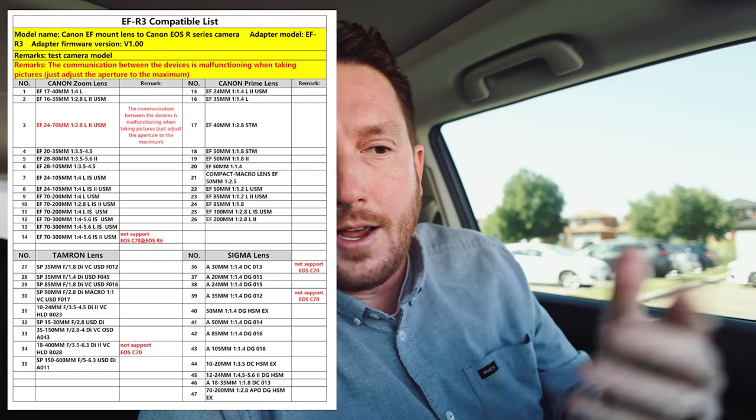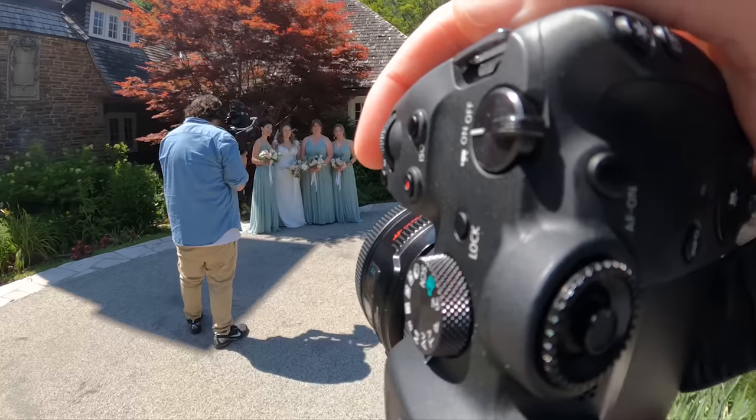An important thing I forgot to mention — and it's not an advertisement — is to verify that the EF glass you have actually functions with this adapter or is supported. I haven't tested with Tamron EF glass, but if you're using an off-brand lens or one not on the Viltrox adapter's support list, it potentially might not work exactly as expected. The Canon R7 isn't really on the support list yet, and I'm sure a firmware update is coming, but as of right now I should be able to shoot at f/1.0 but I actually can't — I can only shoot at f/1.2 — so just keep that in mind. Shoutout to Mark Shirley for telling me about this.